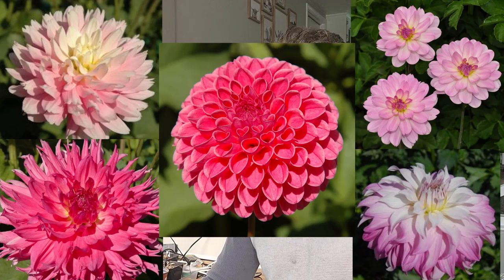I also got some named varieties from dahlias.com, which is Swan Island Dahlias. They are Chilson's Pride, Helen Richmond, Missy Sue, Pink Petticoat, and Rebecca Lynn. So let's go ahead and pot those first because those are the single dahlia tubers.